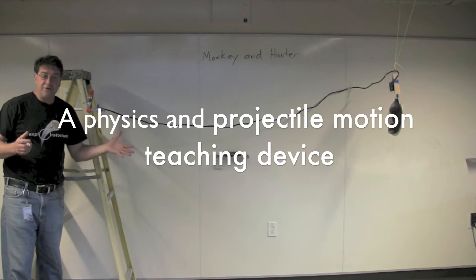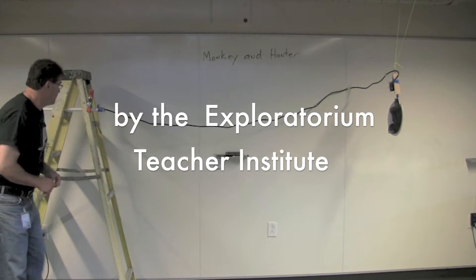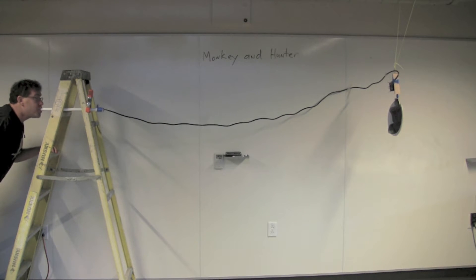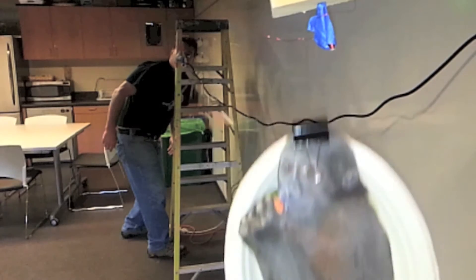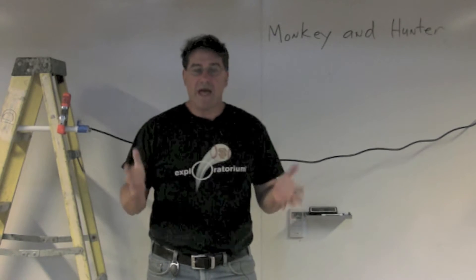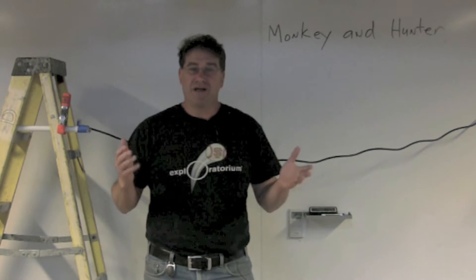This is Monkey & Hunter, a projectile motion demonstrating device. Hi, my name is Eric Muller of the Exploratorium Teacher Institute, and I'm going to show you how to make this easy-to-build projectile motion device.